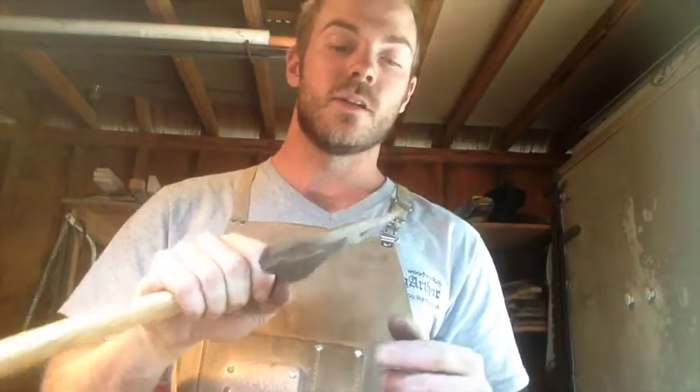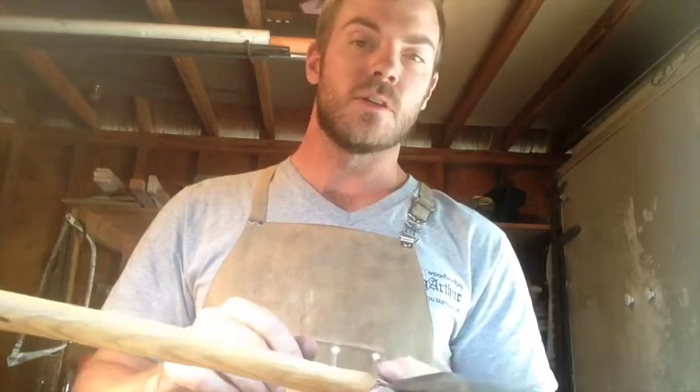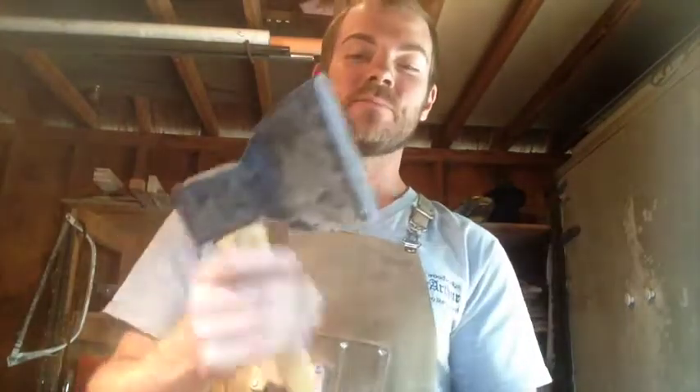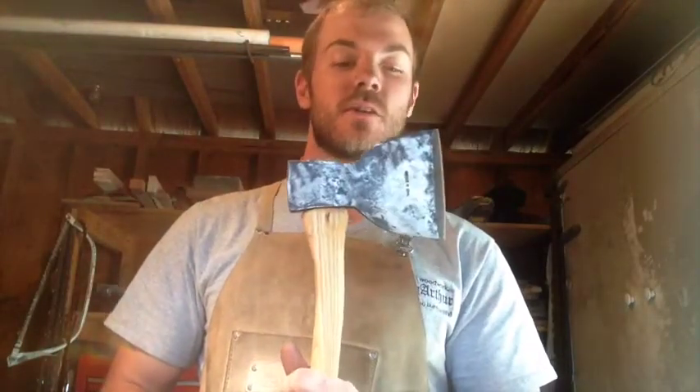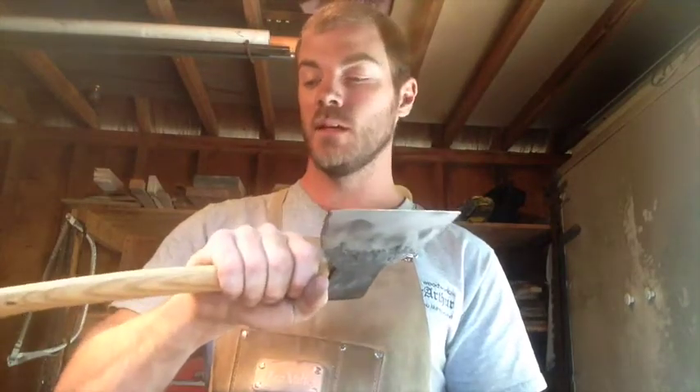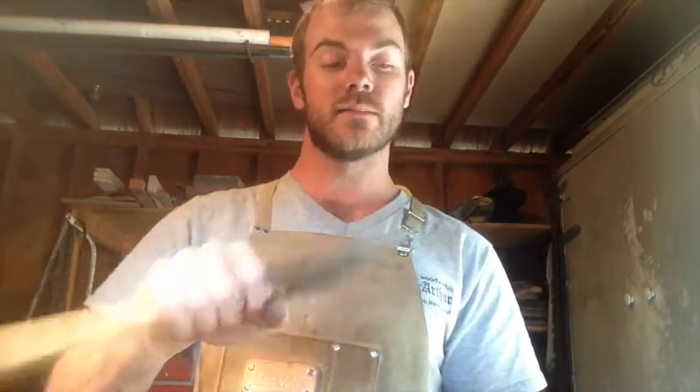I just got to put a little hone on the edge and make a really simple little leather mask for it. It's not going to be much and I probably won't even bother videotaping it. So take this as the culmination of this restoration — she's done and I can't wait to swing it at a log.